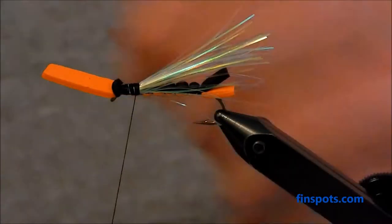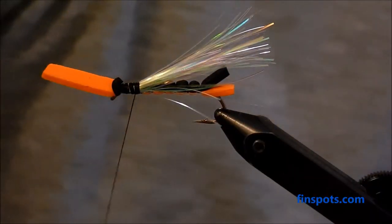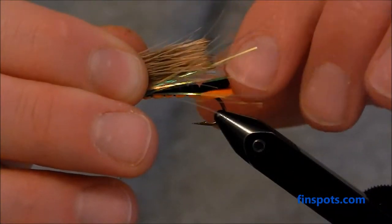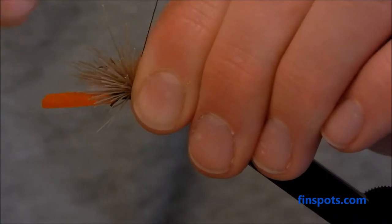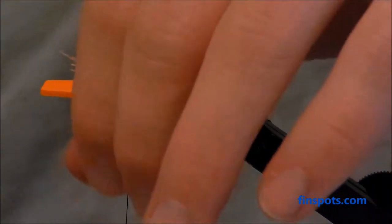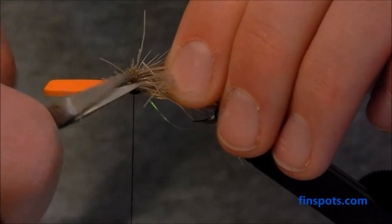Over the underwing, I'm going to tie in some elk hair. I've got some loaded up in the stacker already. Pull it out and clean it up a little bit. I like to tie this in just behind the head. You can flare this out as much as you want — like I said, those salmon fly wings tend to go all over the place when they're on the water. Flare it out quite a bit, then clip off all the extras.